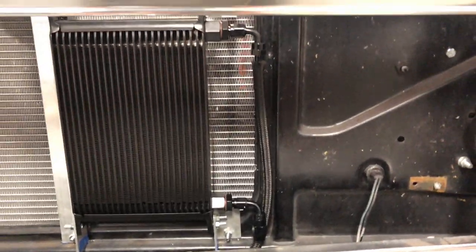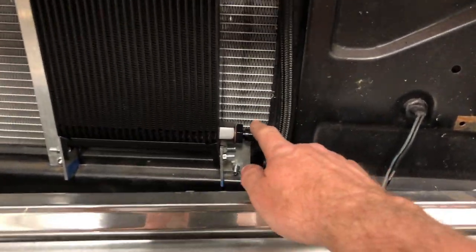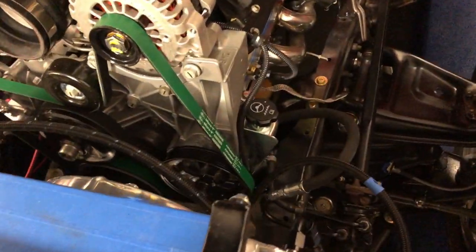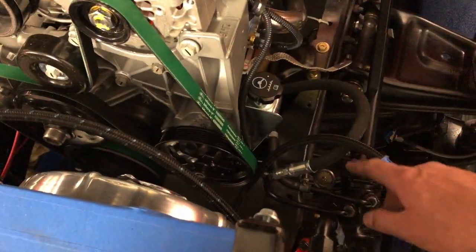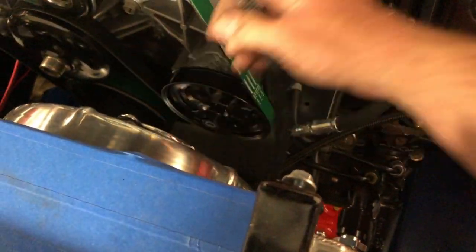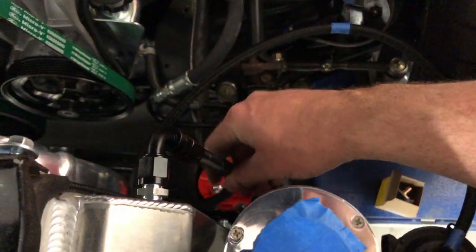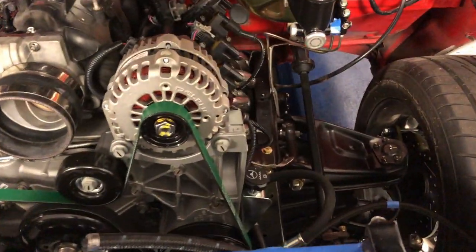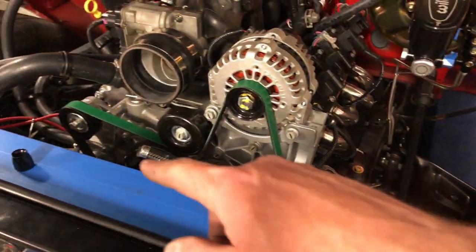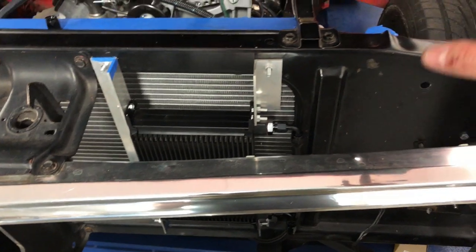I've been mocking up the trans lines. This line comes from the radiator and goes to the transmission. It's a bit dark with the hood on, but I've been routing one line down the driver's side frame rail and another down the passenger side. Originally I was going to run them all down one side, but now that it's up on the lift I can see I can tuck them in nicely either way.